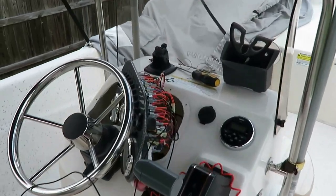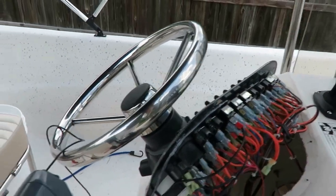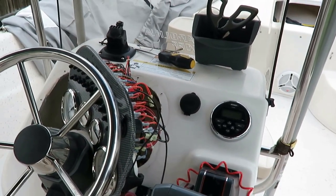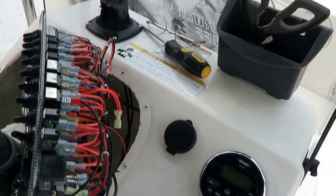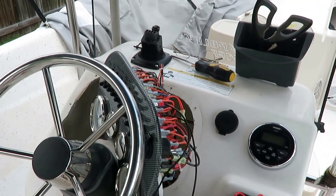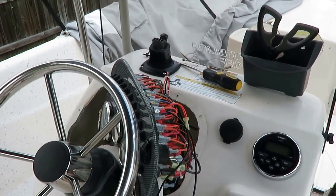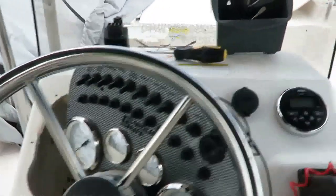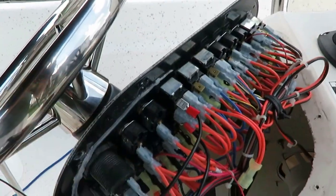So I got to thinking about what to do inside the cabin and the console. I was really nervous about taking the console off, but I called the dealer and he said that they had already removed it to install the radio, so I figured I could remove it too. I just took the screws out, pulled it straight out, and lo and behold, there it is.